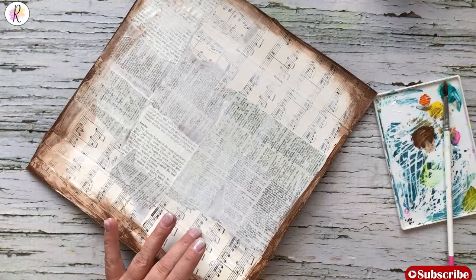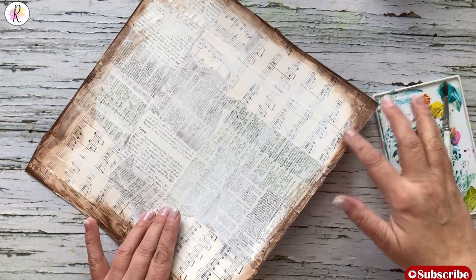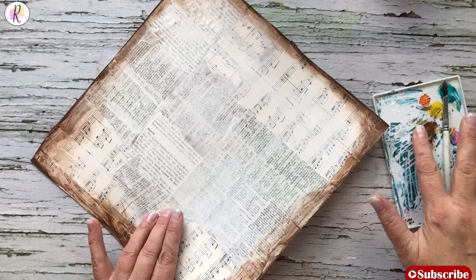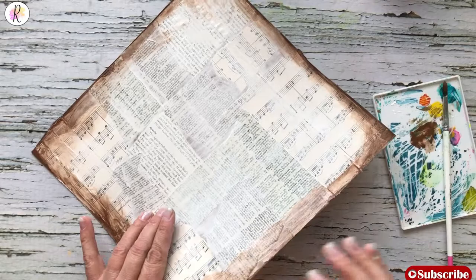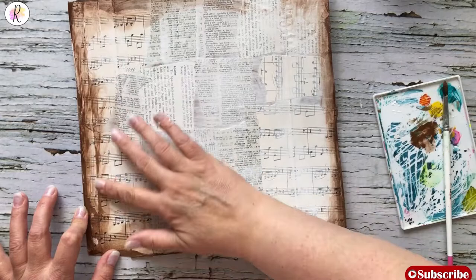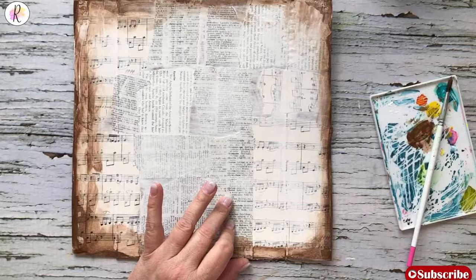We're going to do the bottom — or it could be the top, whichever you want. Put a little bit of water on your finger and manipulate it around. Get some paint on your finger, move it around a little bit more. You want to get some water to get that going — you're trying to get some movement and flow.